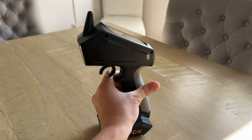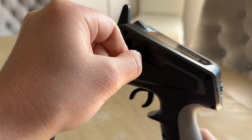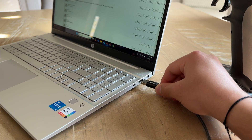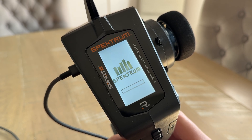On the back of the DX6C, remove the plastic cover to access the USB-C port. With the DX6C powered off, plug the USB-C cable into the port on the transmitter and then connect the other side to your computer. The transmitter screen will turn on, displaying the Spektrum logo and an empty progress bar.